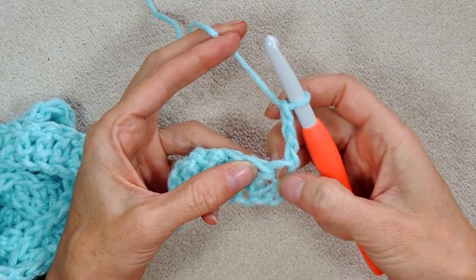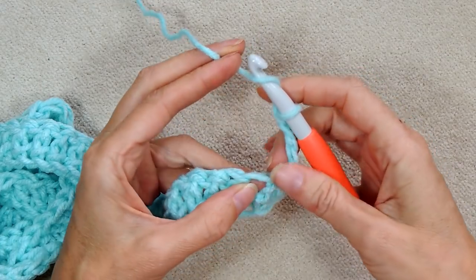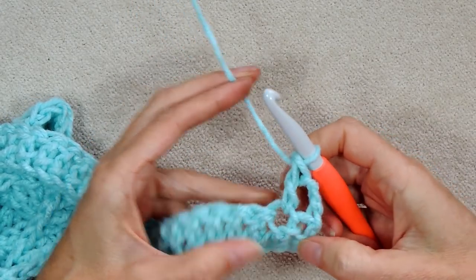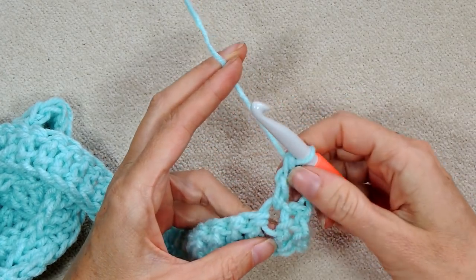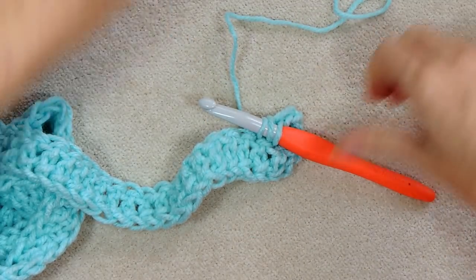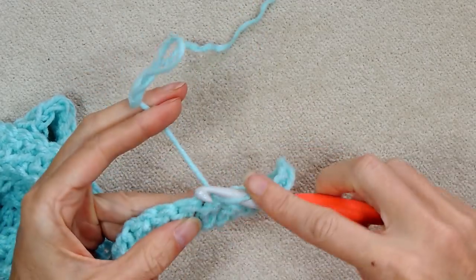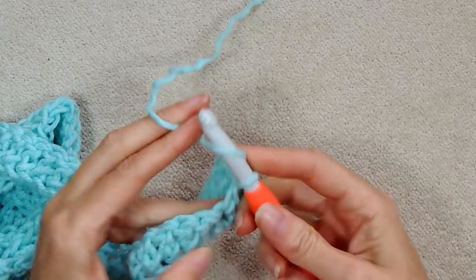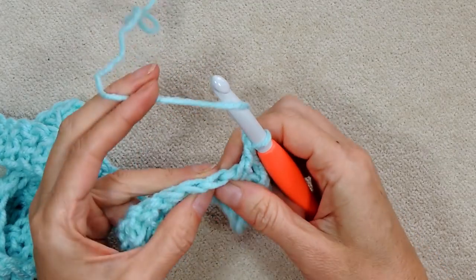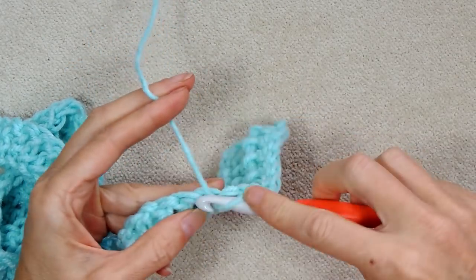Into this first stitch, you're going to skip it because your chain 3 counts as that first double crochet. So you're not working into this hole there. You're going to wrap your yarn and go into this second stitch. Your chain 3 counts as the first one, then you go into the second one to make your double crochets. Make one double crochet into each stitch going all the way back along your work. It starts to pick up speed now — it's a lot easier because you're just going straight into the stitch, underneath both loops of the V. Just regular crochet. Double crochet all the way back and I'll meet you at the end.